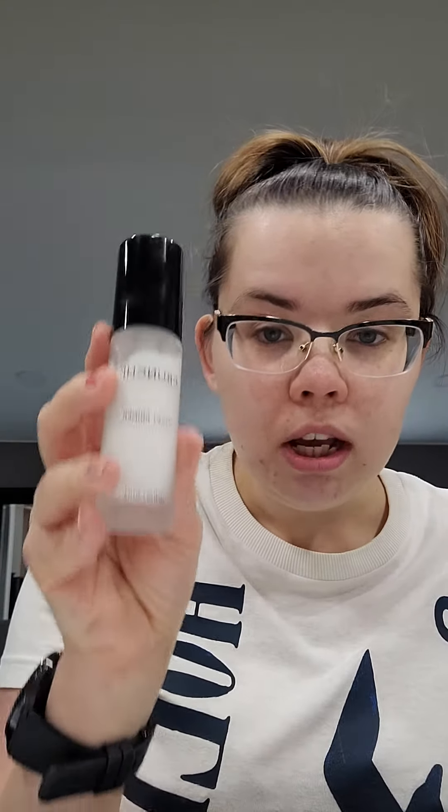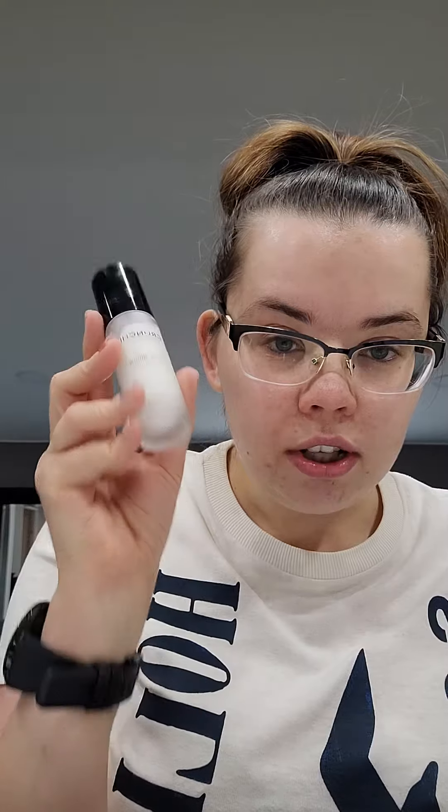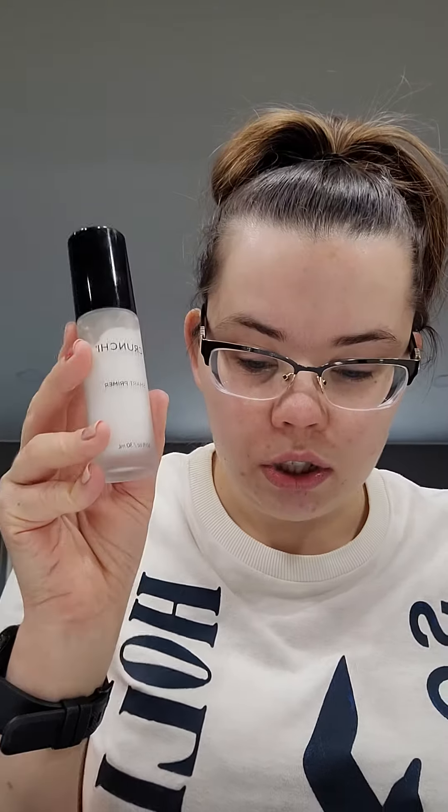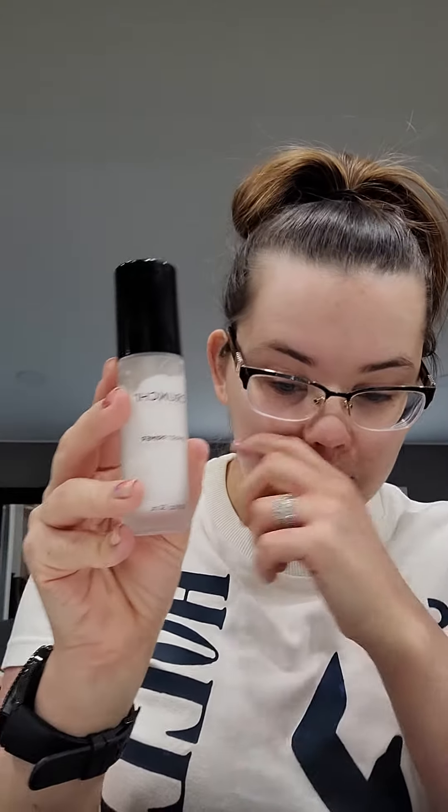I have to say this stuff is bomb. Makeup does last all day — I recently had my cousin's wedding and my makeup did not move. So this was nice. It's for all day wear.